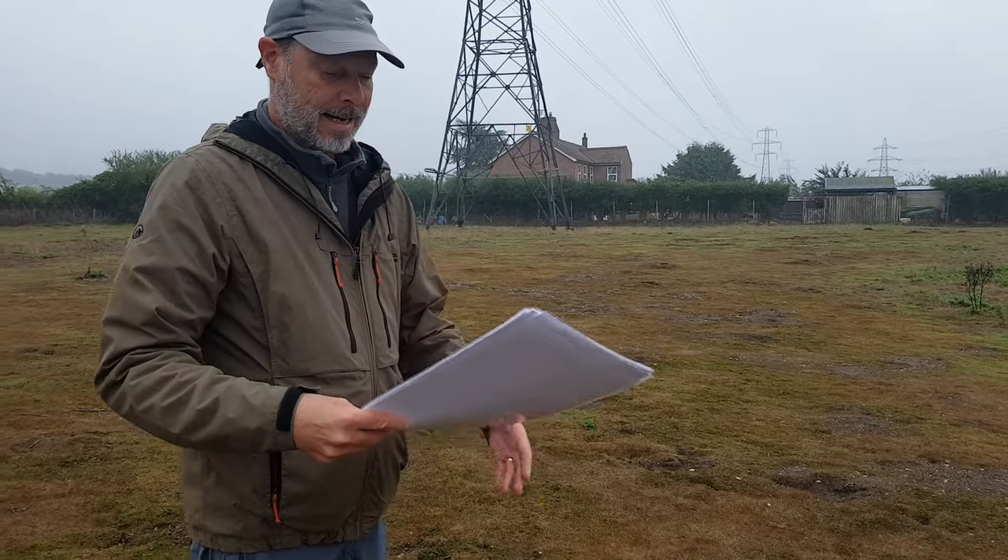We're here on the misty neolithic site of Arminghall Henge, and here is our guide Andy to show us around. Andy Hutchton, take it away.